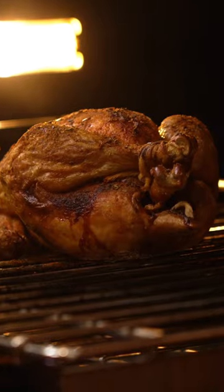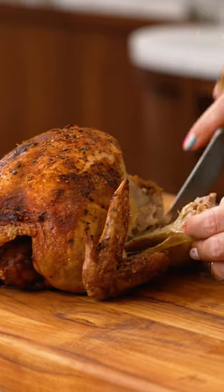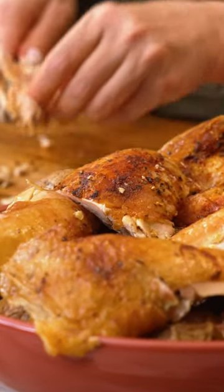It is going to get air circulating all around it, it is going to get brown, it is going to get crispy, it is going to get beautiful, and it is going to be the greatest roasted chicken you've ever made.